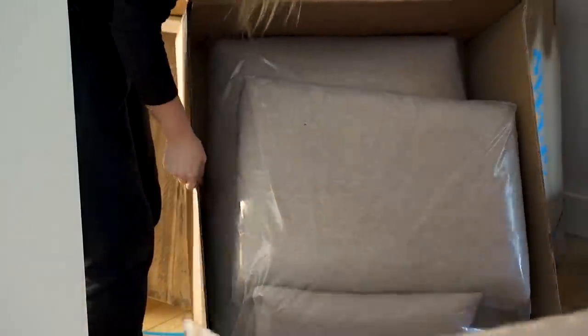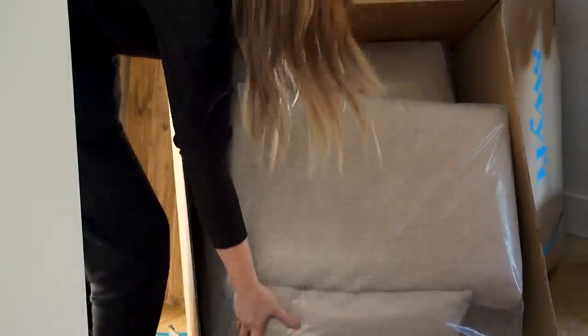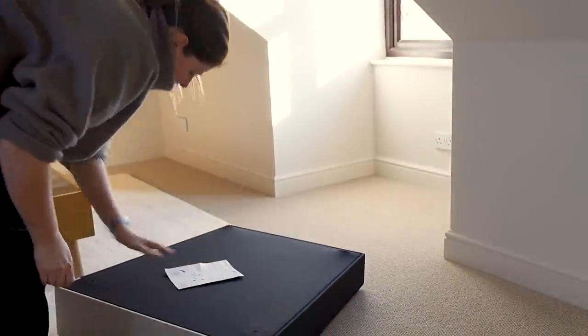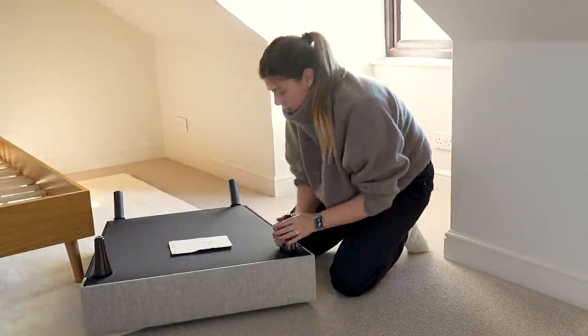As this room is doubling up as not only a guest room but also as Simon's PlayStation room and another room with a TV, I did think it would be nice to have a cozy chair in the alcove by the window.